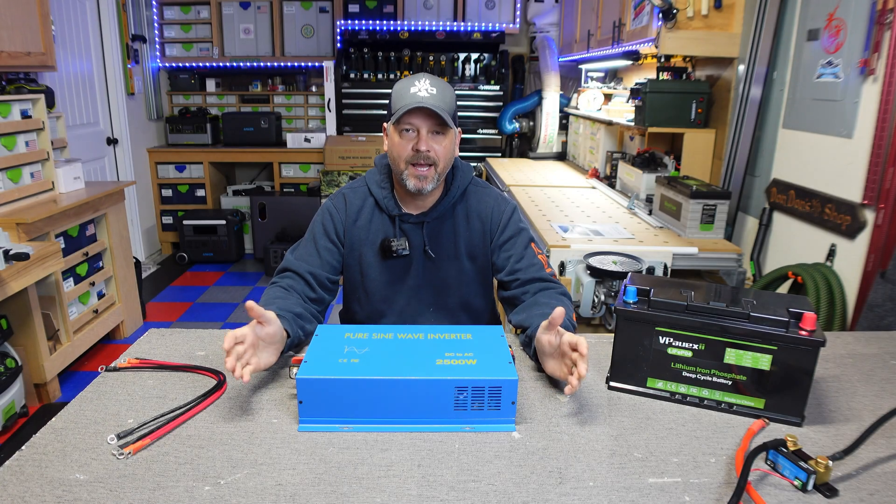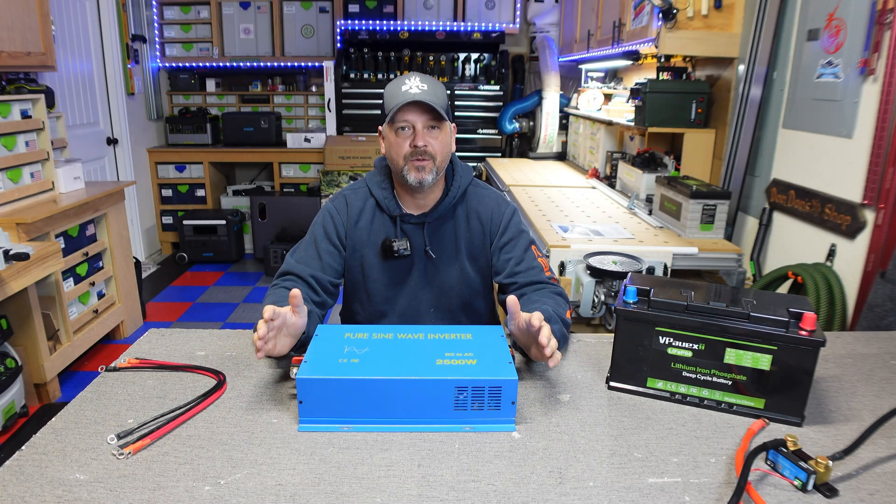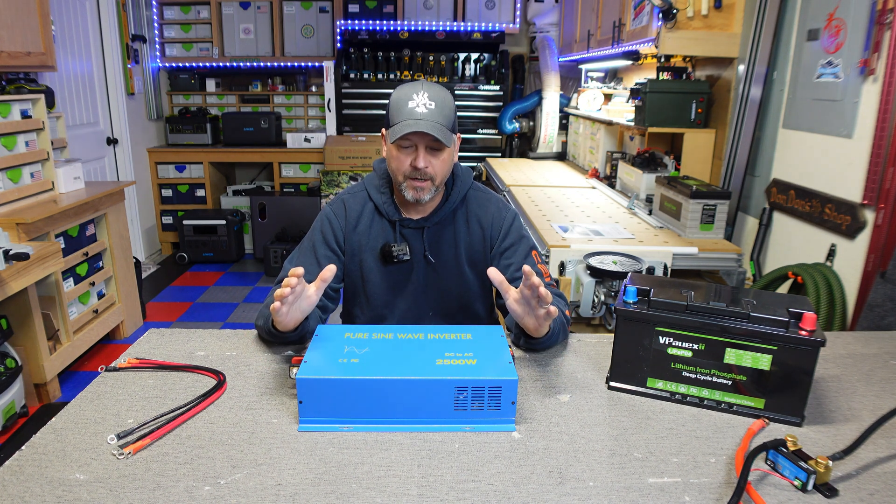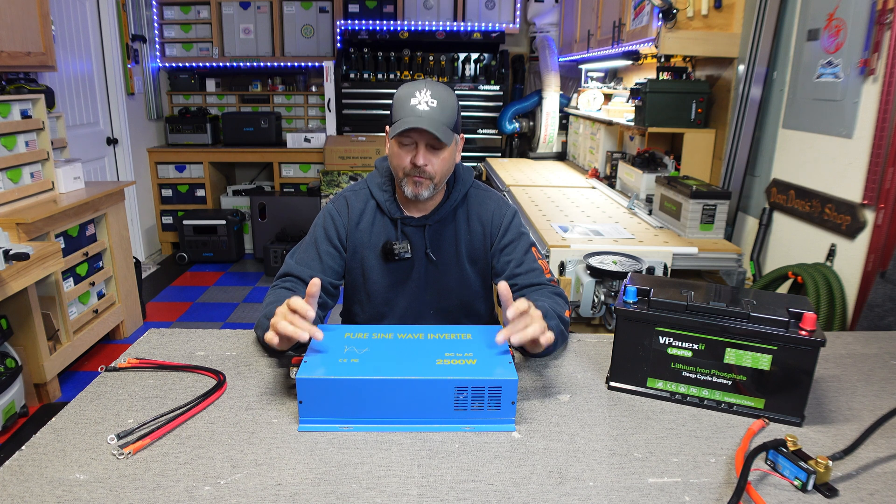Hey gang, welcome back to the channel. I am Brian if you're new here, and today we're going to be doing something that I really like testing out.